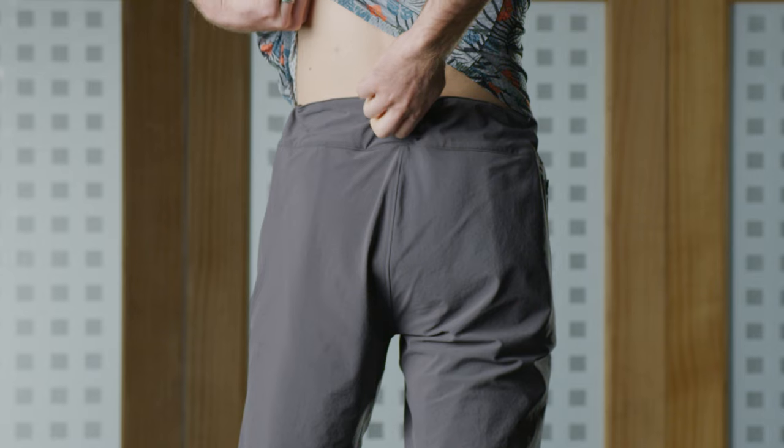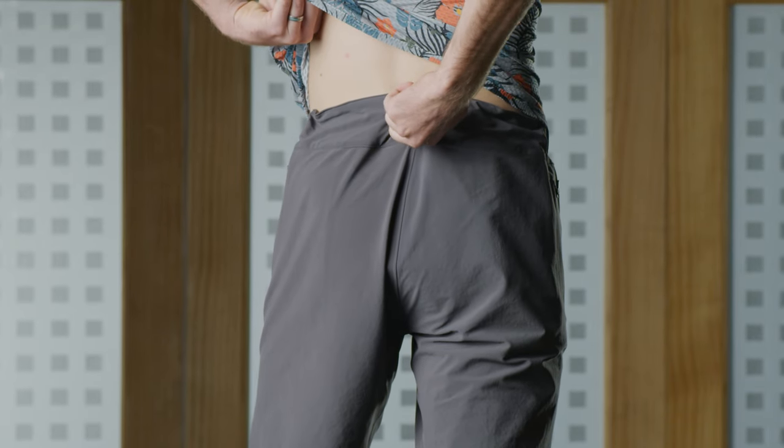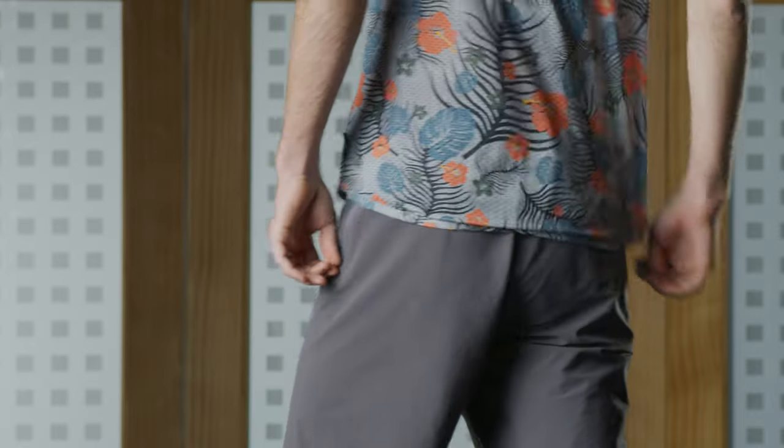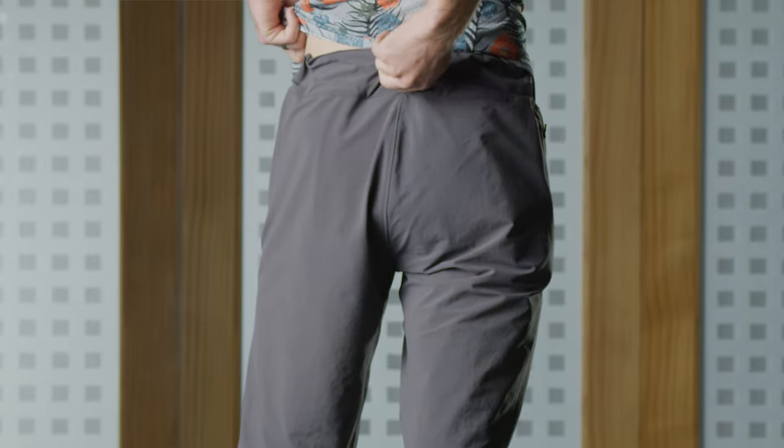This short really represents innovation for Pearl Izumi. The BOA dial on the back is one of the first in an apparel application — it's a seamless integration of a really cool piece of technology. It's one of the easiest applications for waist adjustment that I've ever seen in a mountain bike short.